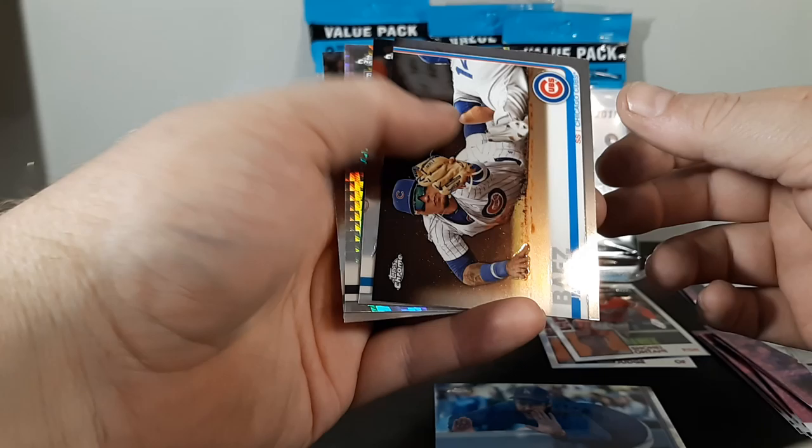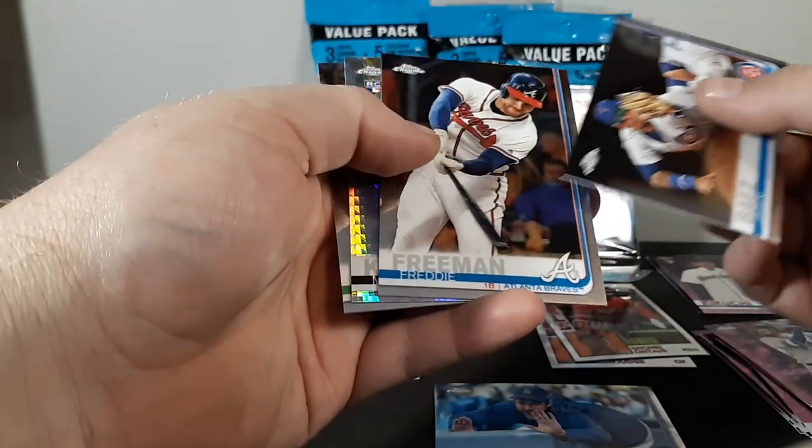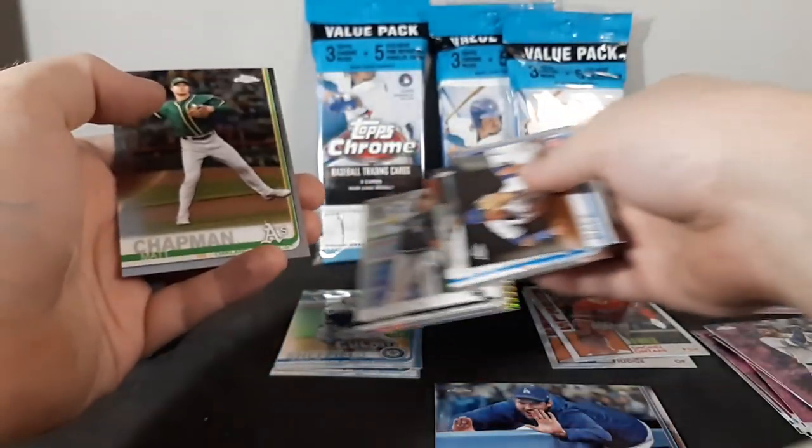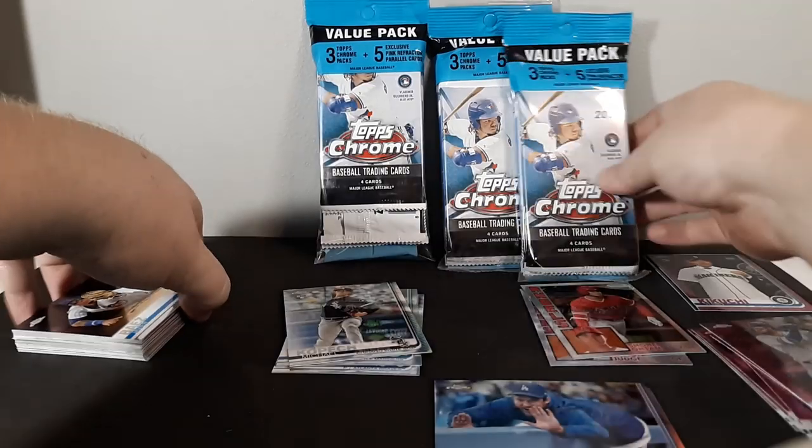Next pack and we've got Javier Baez, Freddie Freeman, Michael Kopech prism rookie, and Matt Chapman. Pretty nice so far.